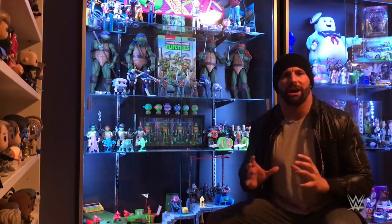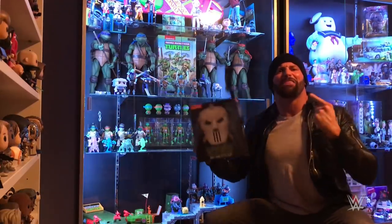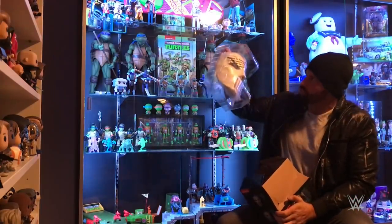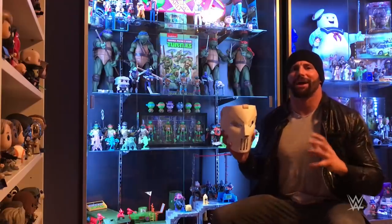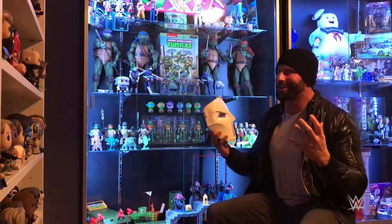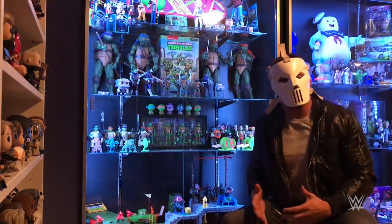One of my favorite Ninja Turtles characters is not even a turtle — it's Casey Jones. I've always wanted to dress as Casey Jones but I never had the proper mask. Until now, because NECA has made this Casey Jones replica mask. Let's open it up. The class is pain 101, your instructor is Casey Jones. The best thing about NECA is they make these products that we've always wanted. As a kid I always wanted an authentic Casey Jones looking mask and here it is in the flesh. I gotta put it on, right? Whoa. Feels so real. I bet I look so cool wearing this. I gotta take a selfie. Oh wait a minute — I'm using my phone to film this. Damn.